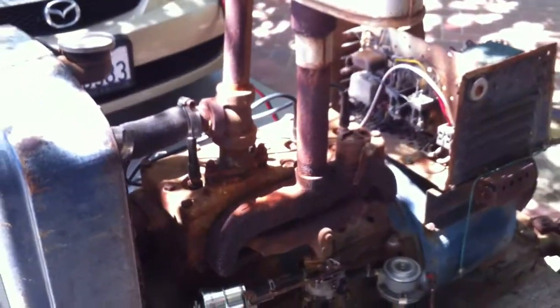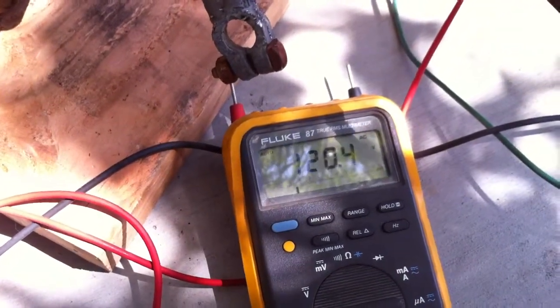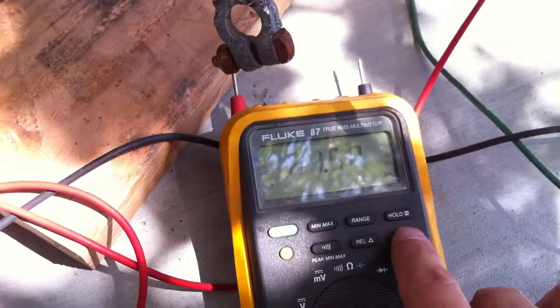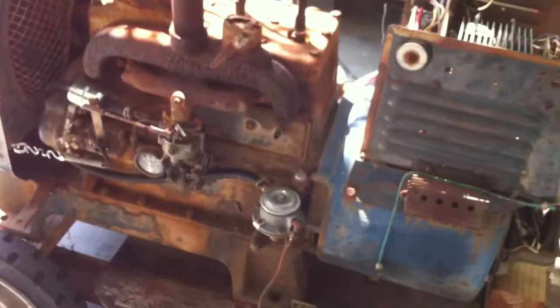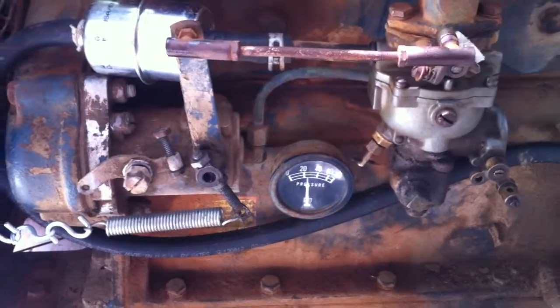We'll keep this rolling. Oil pressure always comes up — good. We've got this meter over here to monitor voltage and frequency. Not bad for no load. I wonder if that's warmed up enough to take the load. Let's see if that governor hunting is gone. That's better.